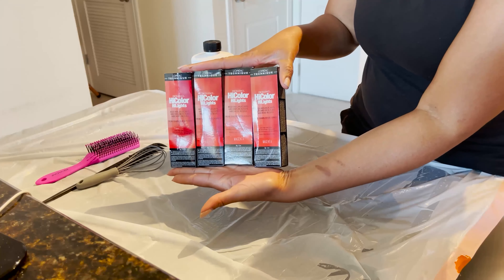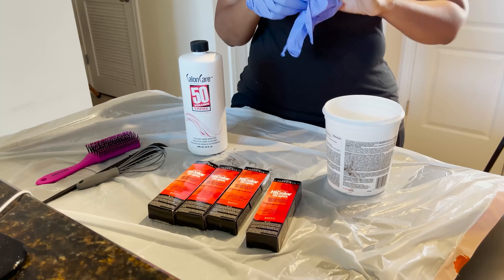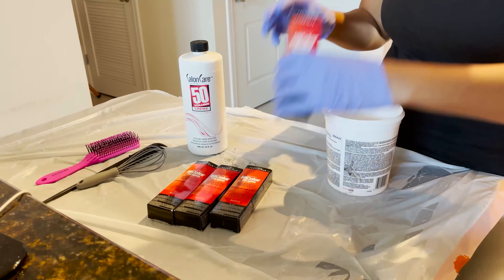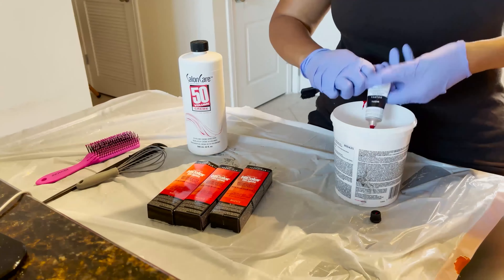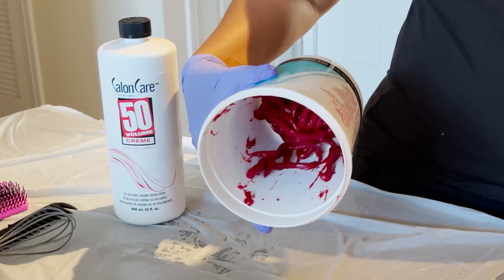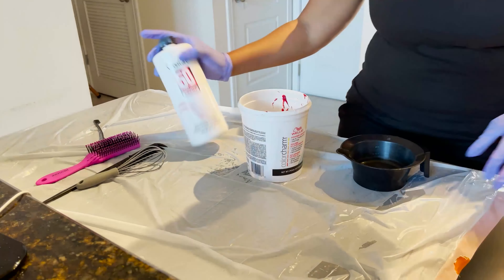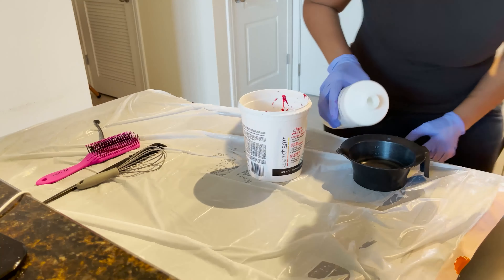I'm using four tubes of L'Oreal Magenta color. Putting on my gloves so this red color doesn't get all over my hands and nails — that's the worst. There is a metal key you can use to get product out of foil tubes like this, but I just couldn't find it, so I'm using an edge brush. I'm going to make sure I get every little bit out. Now I'm adding developer — 50 volume developer — equal parts.